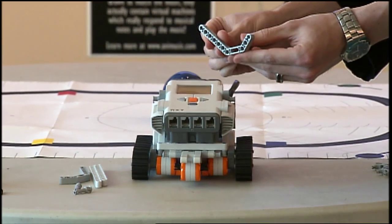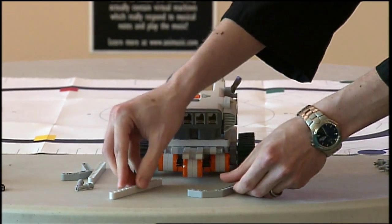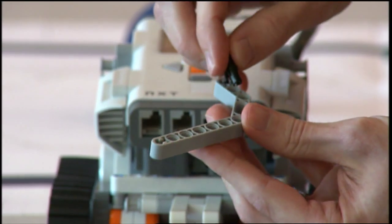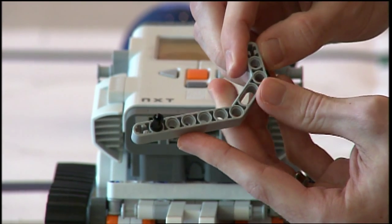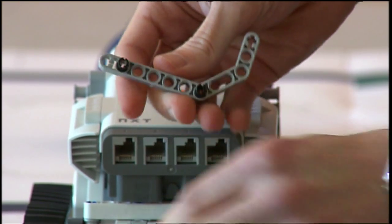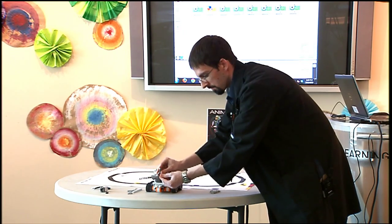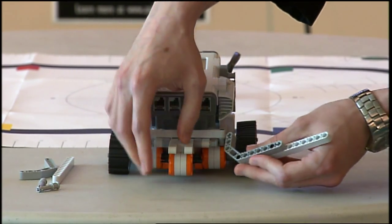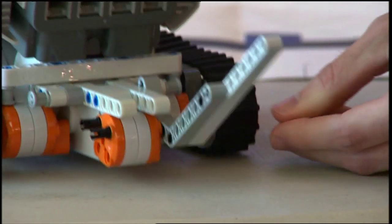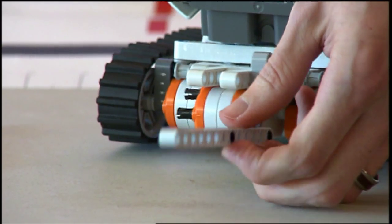Next I'm going to use one of these J pieces and one of the long beams — this beam has 13 holes in it, so that's the long one. I'll get two more connectors and put one piece near the end — the end is not round so you can't put it there, so one right next to it, and one on the other side. Then I'll snap the two together, lining up the hole in this long slot with the two pegs on this side. You can see this is going to be one of my prongs for the forklift mechanism on the front.